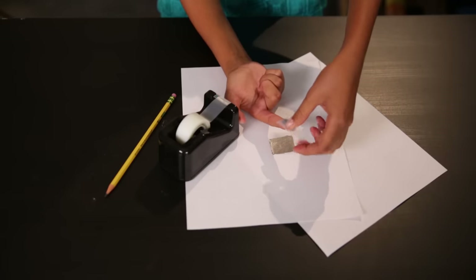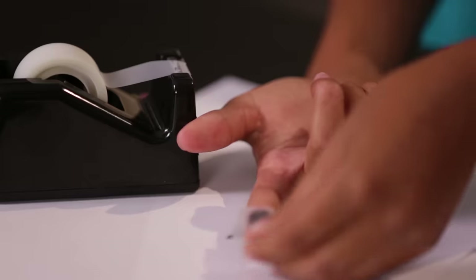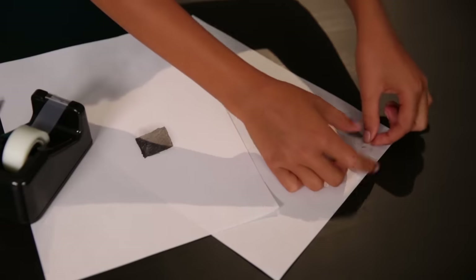Next, cut a length of clear tape and put it over your finger. When you lift it up, your fingerprint will be perfectly reproduced on the tape. Now place that piece of tape on the paper and label it.